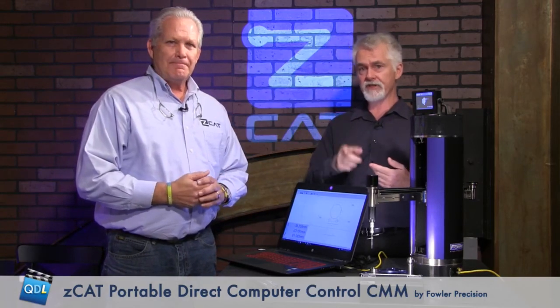Jeff Peterson from Zcat — if you want more information, there is a link underneath the player page. Click that and it takes you out to the Zcat website, which has all the specifications and particulars on the Zcat. Click that link, go out there, and take a look at it. Thanks, Jeff.